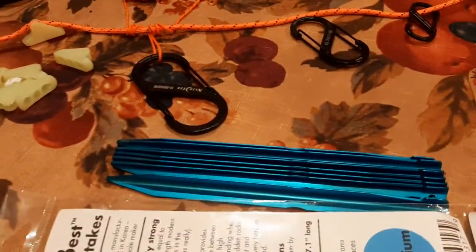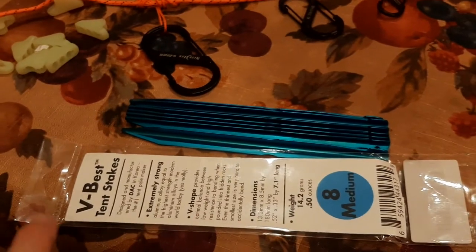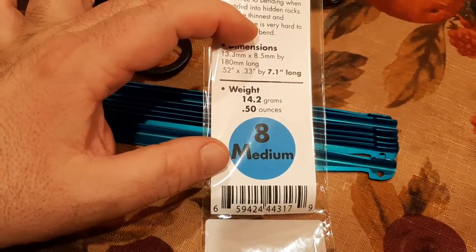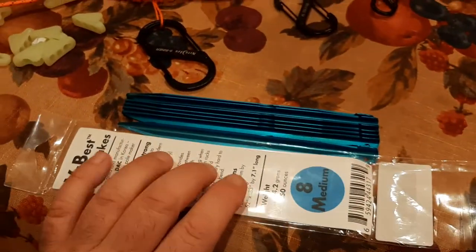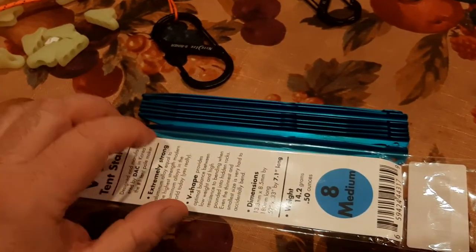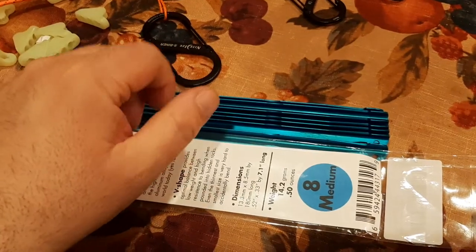One viewer asked about stakes — what are the best stakes to secure a tent, hammock, bivy, or tarp to the ground? This V-Best company is what I found to be the best option. Each one is pretty lightweight at 14.2 grams, basically a half an ounce. This is the size medium. They do come in different sizes. The smaller size is an inch or two shorter, designed for rocky terrain or hard-packed dirt where you'll be hammering stakes in, so you want a shorter stake that won't bend as much.